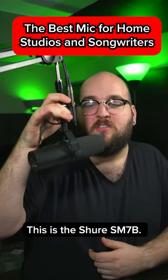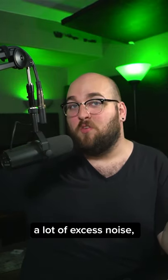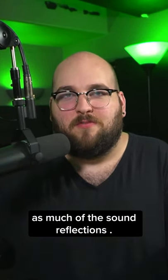This is one of the only microphones you'll need. This is the Shure SM7B. It's been a classic in studios for forever. It's able to reject a lot of excess noise, meaning that if you are recording vocals in a room with no acoustic treatment, this isn't really going to pick up as much of the sound reflections.